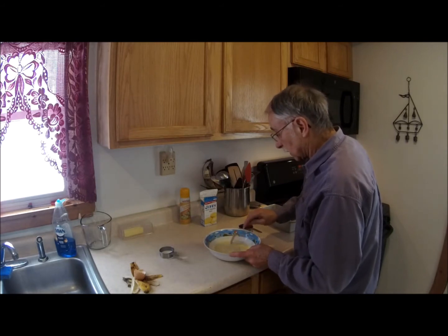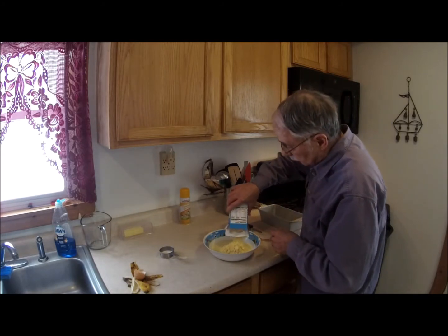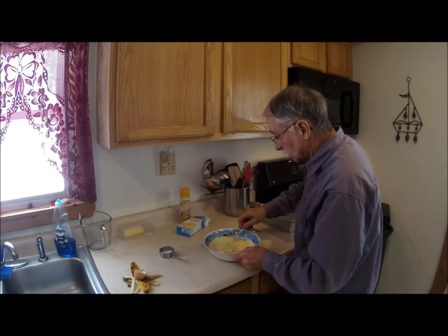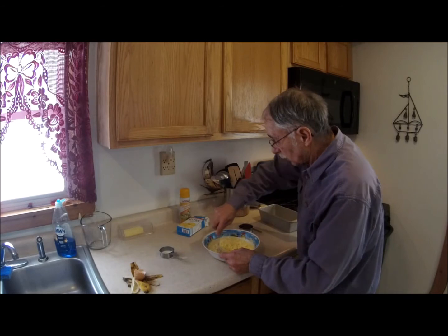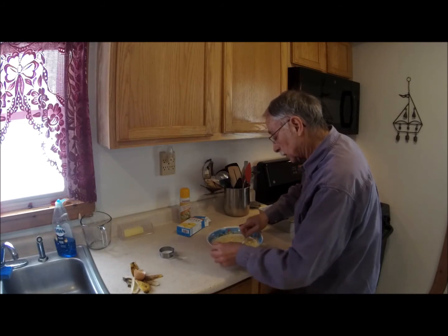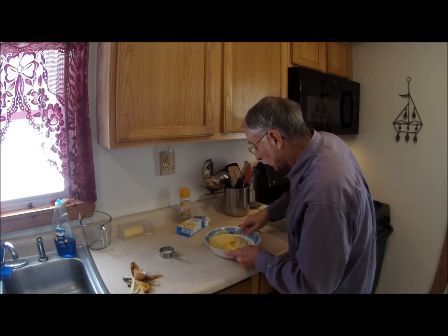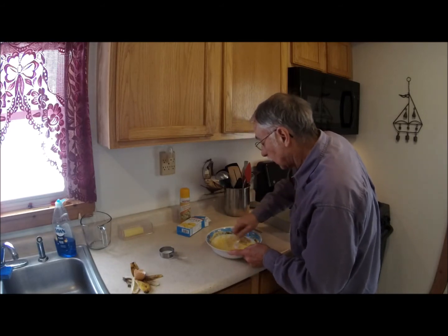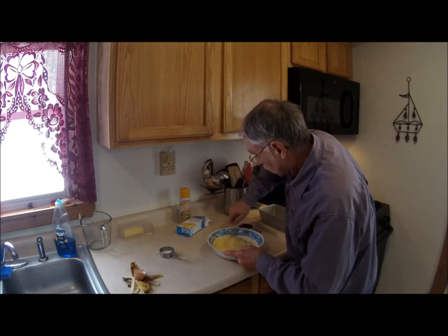Alright, so we have all these goodies mixed in. I shall add the Jiffy Mix. Look at there — we have it all mixed in nicely. And if I need more, I can always add more liquid. Things are mixing pretty good here. I might go to my whisk — kind of like a whisk, it seems to do a pretty good job.